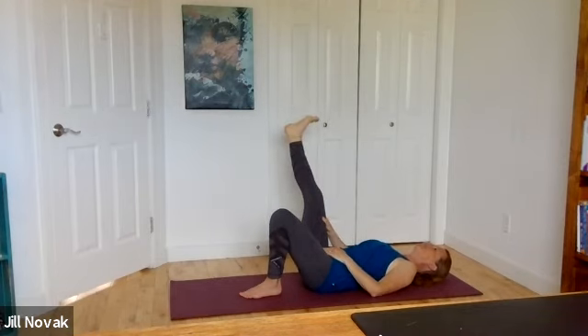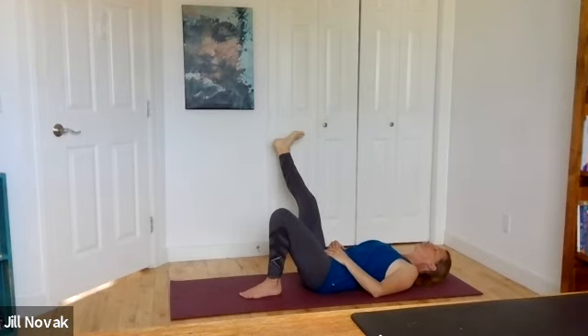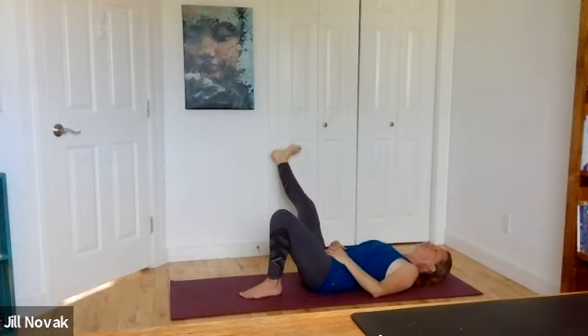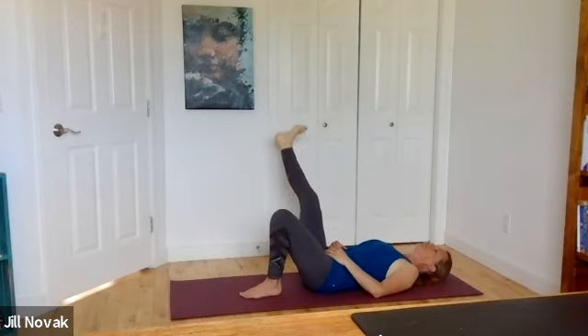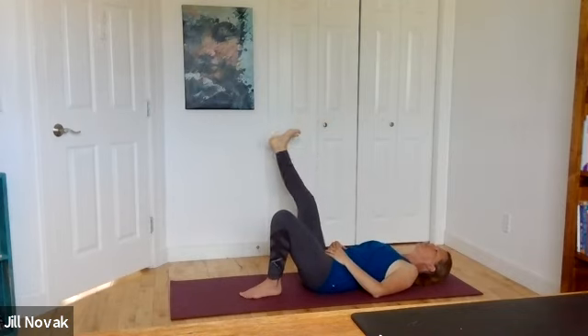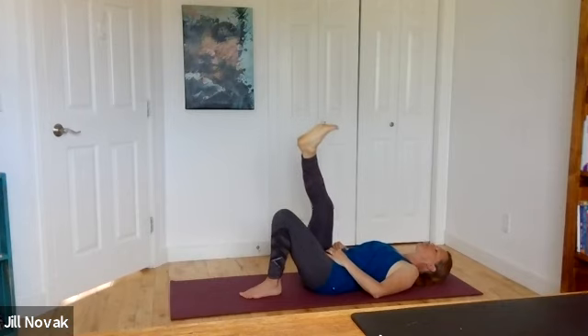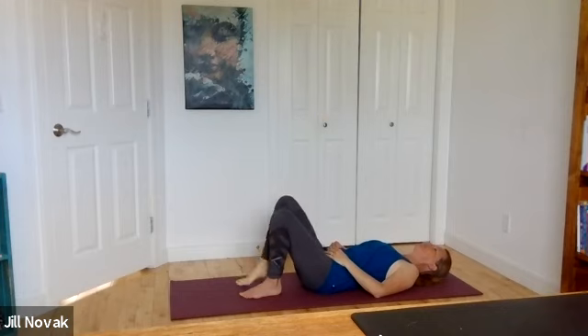Tick-tock that foot back and forth. Notice if you can keep the whole back body — shoulders, elbows, hips — grounded on the floor as you let that foot move open to the right and across your body to the left. It's a modified version since we don't have a strap today. Come back up to center and let that foot land down on the ground.